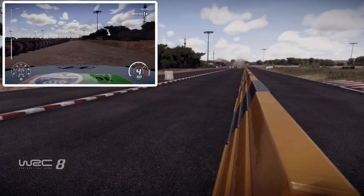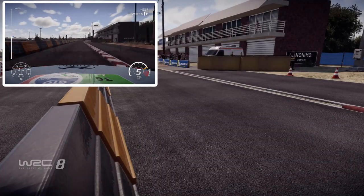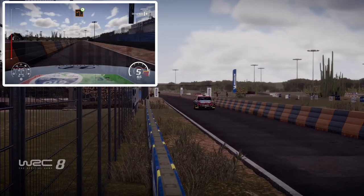Keep left over tarmac, 500. 400, break for left 2, wide, it's very long.